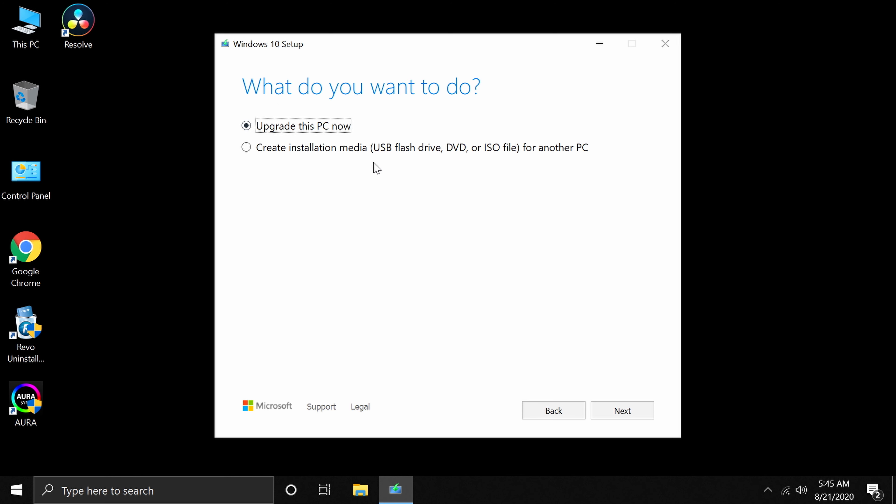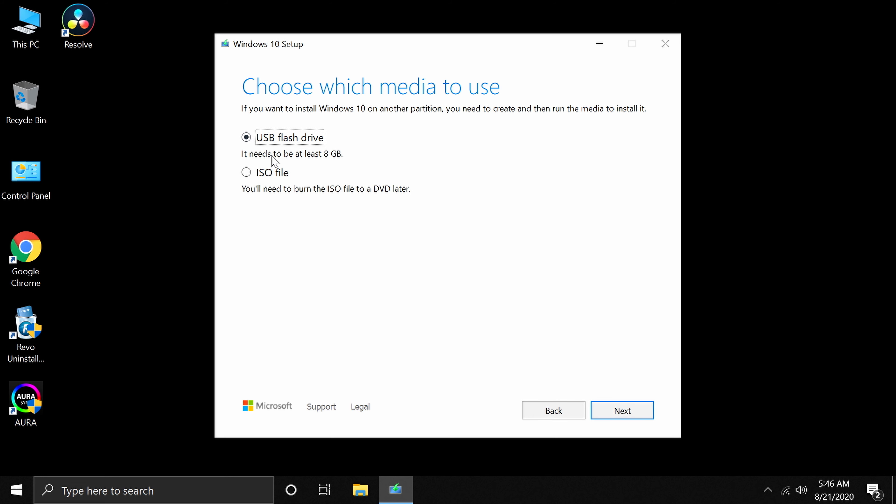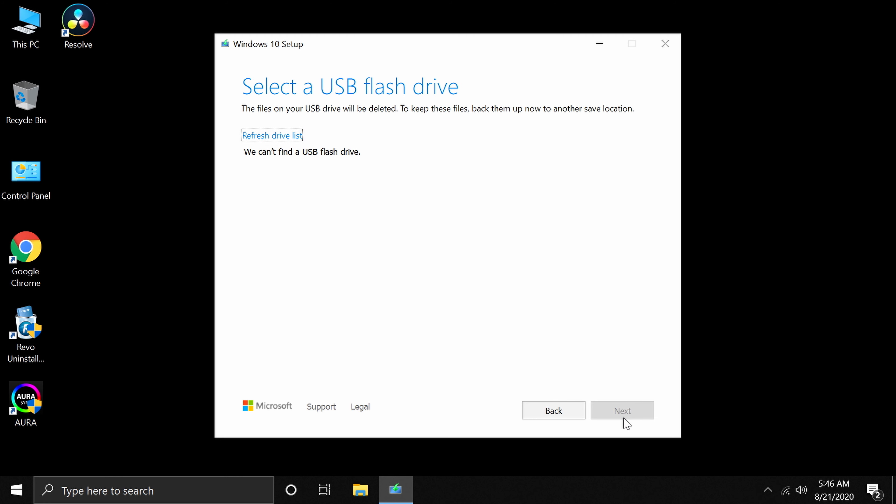In the Media Creation Tool, select 'Create installation media', press Next. You can uncheck 'Use the recommended options for this PC' — most systems can run a 64-bit OS so that's fine. Click Next, select 'USB flash drive', press Next, then select your inserted flash drive and press Next again.